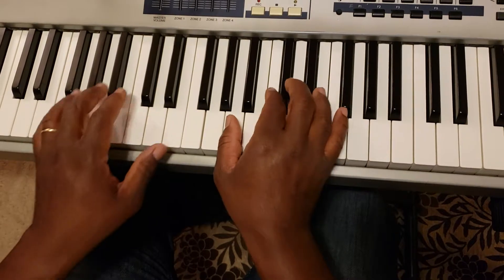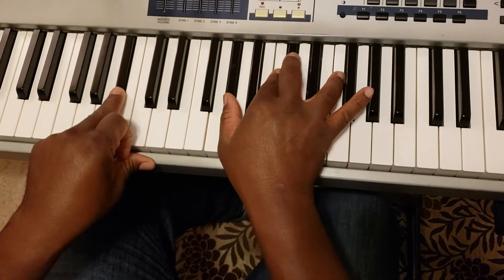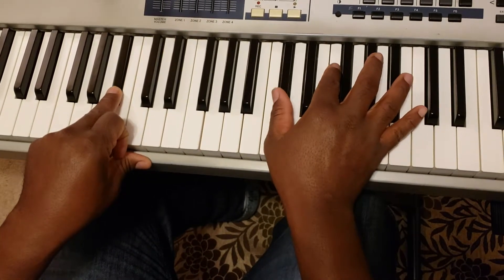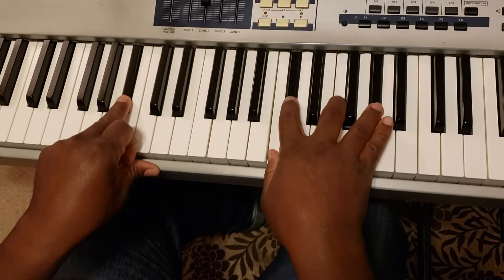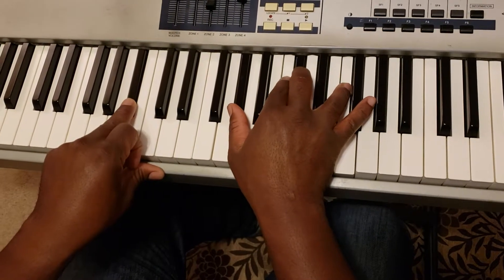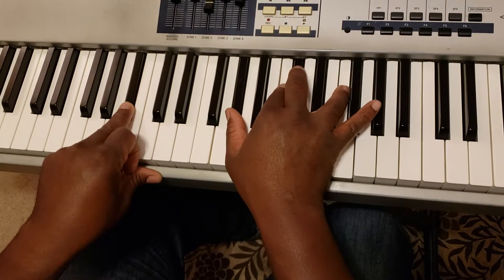And then we're going to go to the 6. Over that 6, we're going to play a C-sharp major 7. The root C-sharp major 7 consists of the C-sharp major chord and the 7 in that scale. But what we want to do is play this inversion of it — the 5 being here, the 7, the 1 and the 3 here.